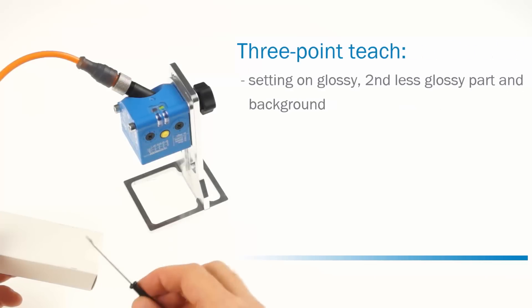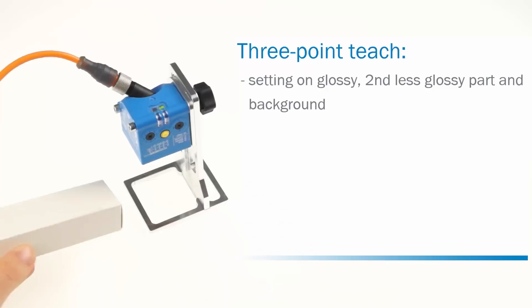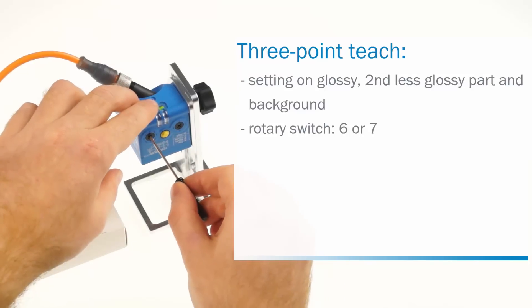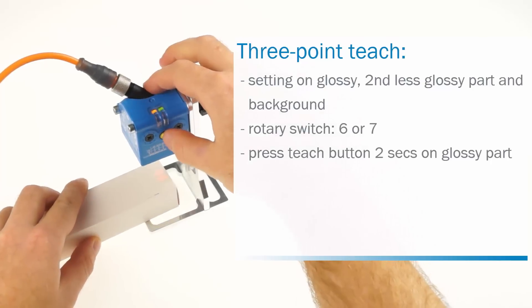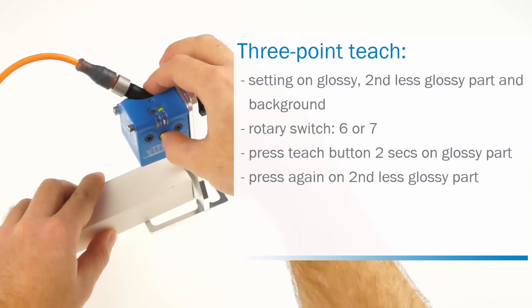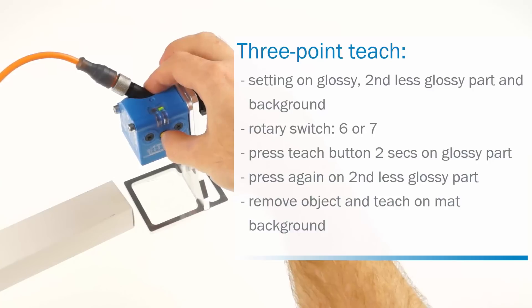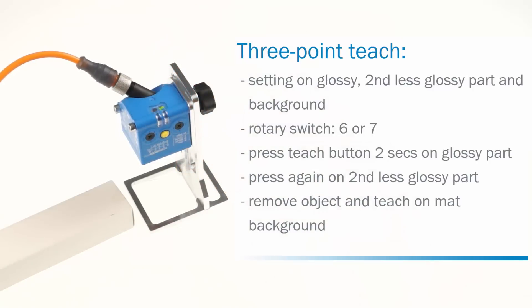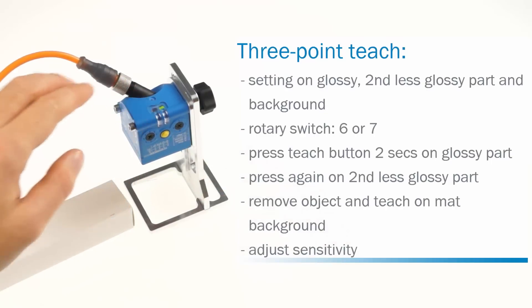The third method is the three point teach. This method requires adjustment on the glossy part that shall be detected, on the second less glossy part of the object, and a teach when no object is present. It is used for applications where an alarm in case of no detection of material is required. Set the rotary switch to six, or respectively seven for the inverted cue output. Move the glossy part under the light spot and press the teach button for two seconds. The yellow LED starts flashing. Then move the second less glossy part under the light spot and press the teach button again; the yellow LED keeps flashing. Finally, remove the object and press the teach button again when the sensor's light spot is located on the background. Please observe that the background shall be matte and not glossy. The sensitivity can be adjusted by setting the other rotary switch to A, B, or C.